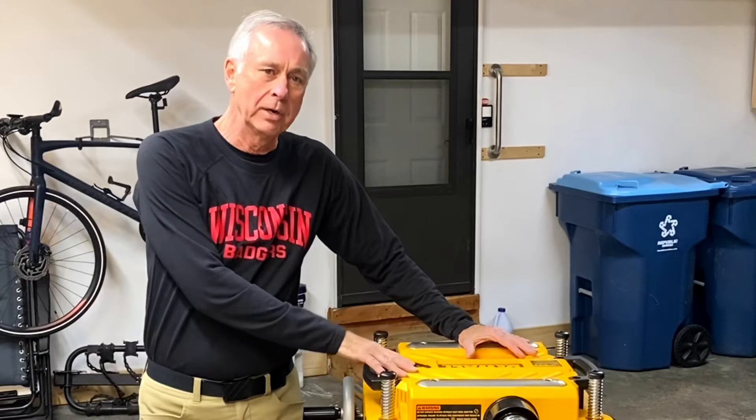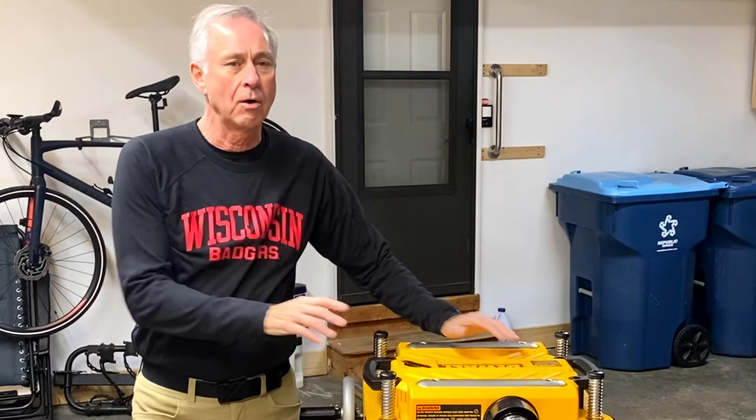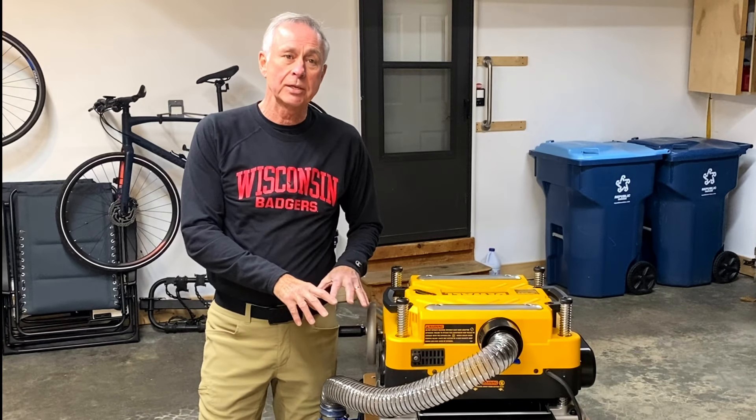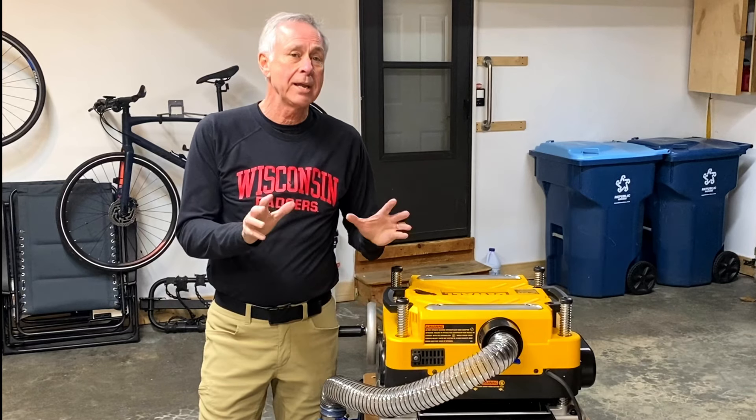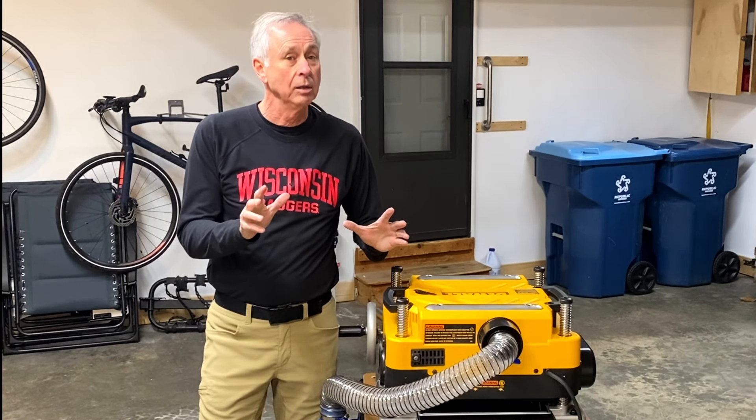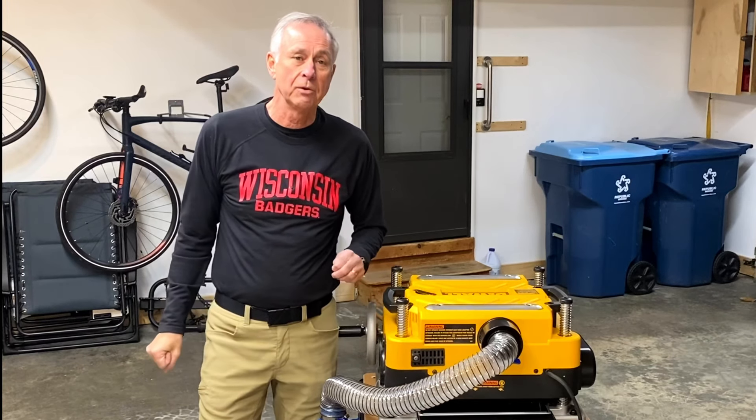Now this video is not really about the planer itself. There are a lot of videos and reviews out there about this 735 DeWalt planer. What I'm going to talk about specifically is dust collection, and I'm going to show you how I came up with this and also a mistake that I made. So stick with me here — I think you'll find this interesting.